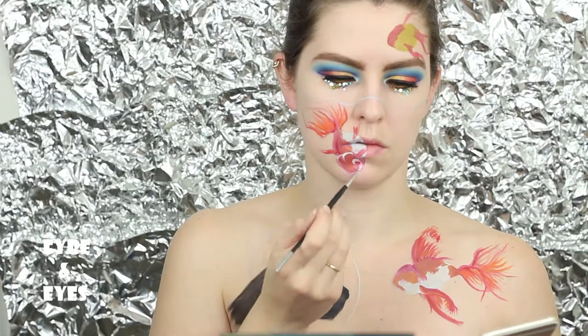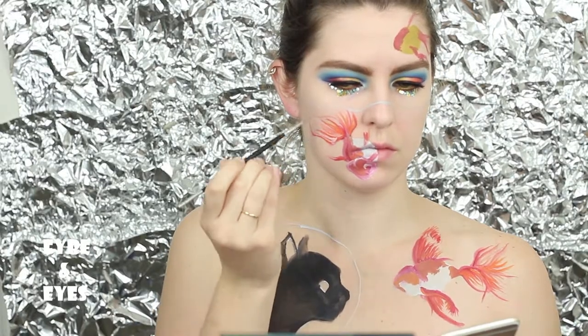Going in with the white for some detail work — starting to add the eyes, shape of the face, and the highlights in his fins.